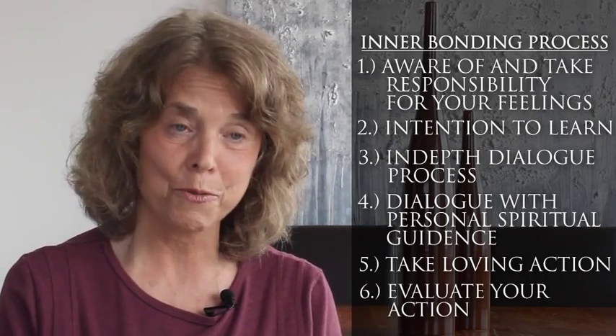In step five you take the loving action, which is essential for healing the pain that's within you. And in step six you evaluate how you are feeling as a result of this loving action.